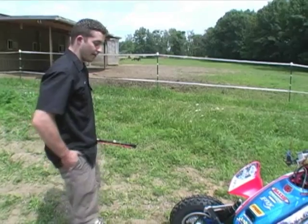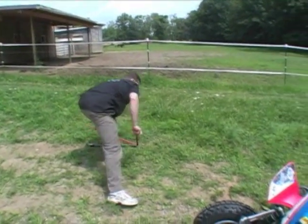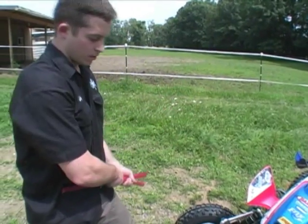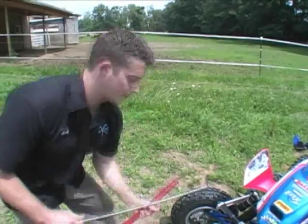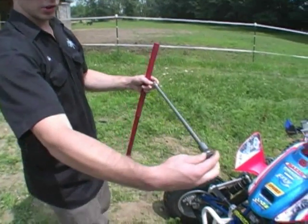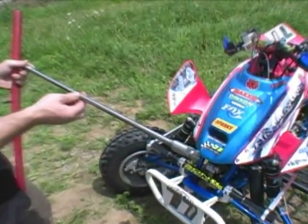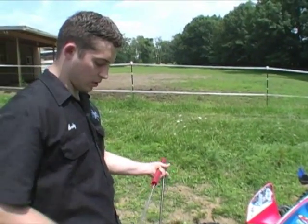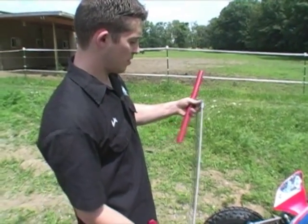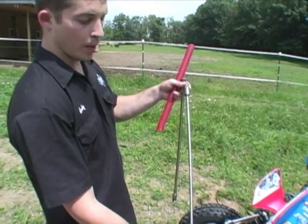Another thing that we have available is the different torsion bars. The torsion bars look like this — this is what actually twists and connects the two sides together. The thicker the bar, the stiffer the twist, and the less body roll you have. And the thinner the bar — smaller diameter — that'll twist a lot easier, and it'll have more body roll.